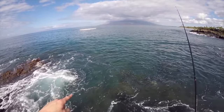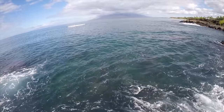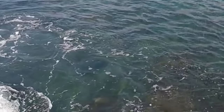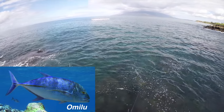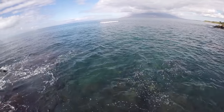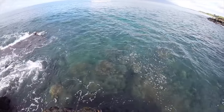Whoa — I see a big jack, guys! Holy mackerel — a big Ulua! That thing was like 10 pounds. He just came cruising through here. It was an Omilu. I could see the blue, it just kind of — it was so quick. I don't know if the camera was able to pick it up. Oh, there's a turtle right there!